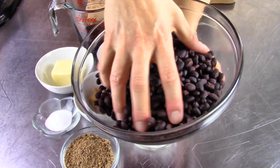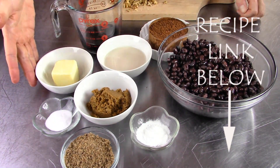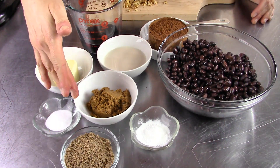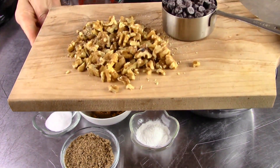Obviously we do need some black beans, and I am using canned here. We also need cocoa powder, maple syrup, vegan butter, baking powder and baking soda, flax meal, brown sugar, any milk alternative of your choice, and some chocolate chips and walnuts too.